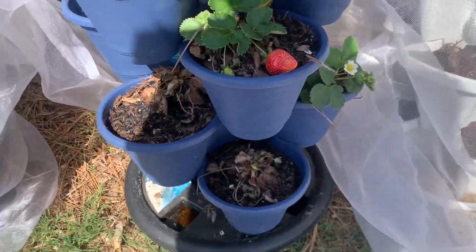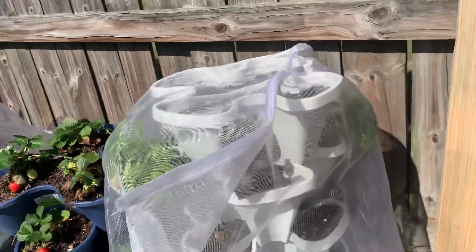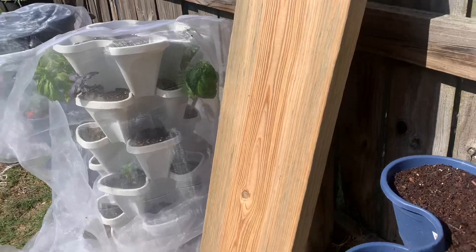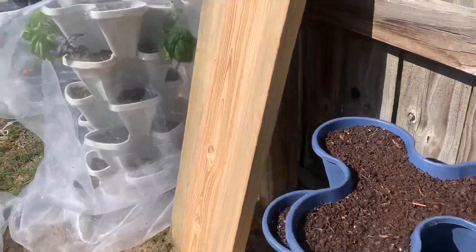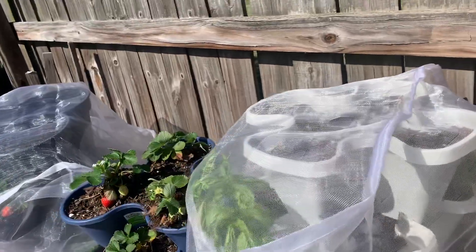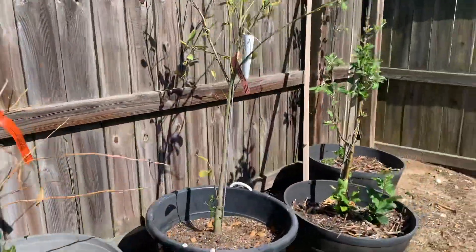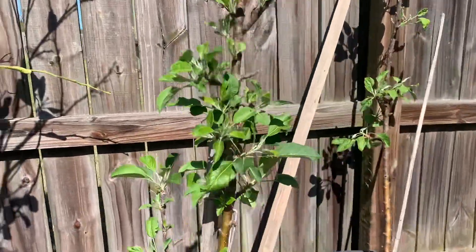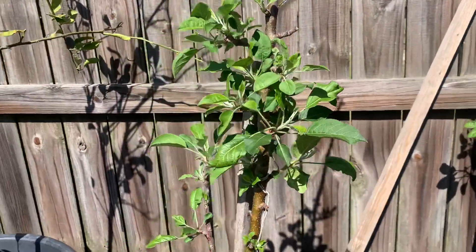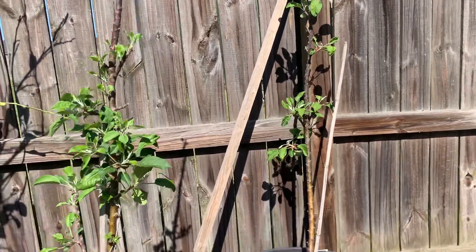Just wanted to pop in and show you guys a little update on my strawberries — once I covered them, look at what I was actually able to get. And I also want to show you the apple trees.